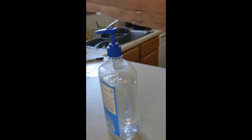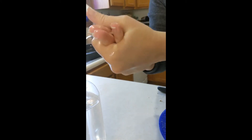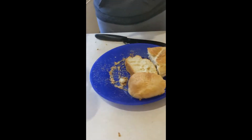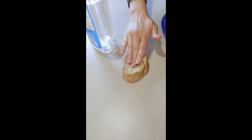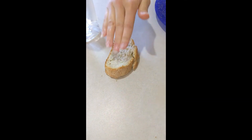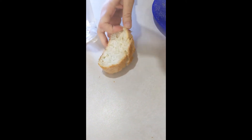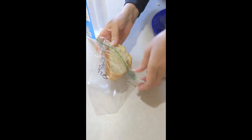Then I put hand sanitizer on my hands. Make sure you rub the hand sanitizer until it is completely dry — if you leave it and touch things while it's still wet, it's going to spread germs just like wet hands. Then I touched that dry sanitized hand all over the piece of bread and put it into a Ziploc bag.